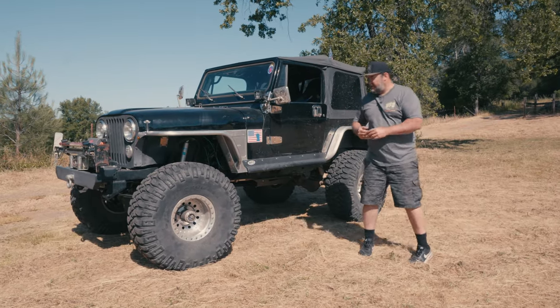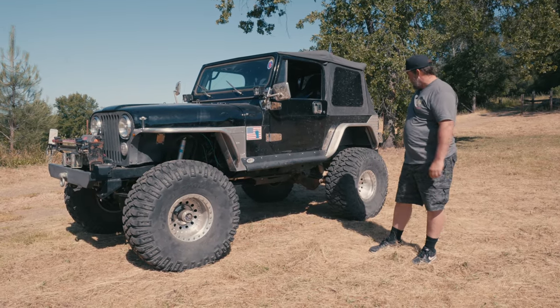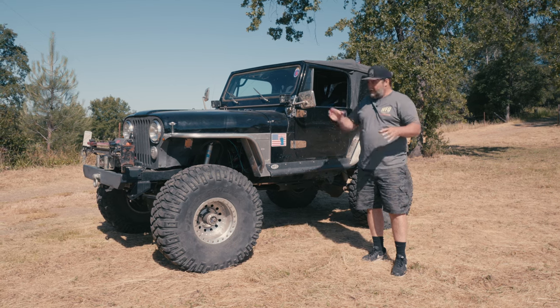Another classic WFO CJ7. This Jeep has just about everything of ours on it and it's not something that we just built. Over the years Trent has been doing a little bit here a little bit there.